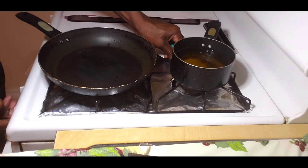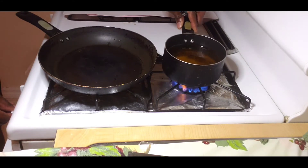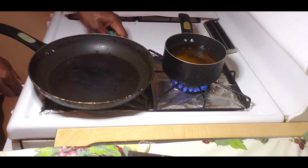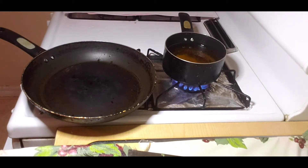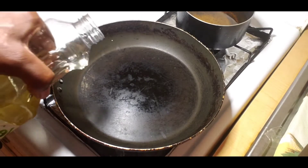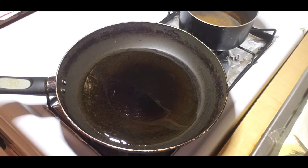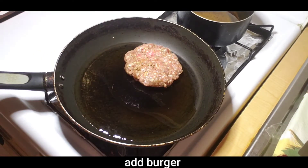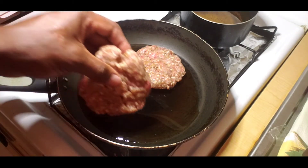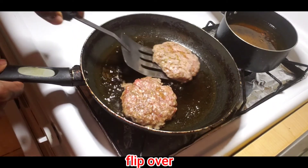Now I'm lighting the stove. As you can see I have two pots — one for the fries and one for the burger. I'm adding my oil, and remember, when doing a burger on the stove you need to turn the fire low because you don't want the burger to burn. I'm making two burgers — always keep the fire really low so the burger doesn't burn and you take the time to cook it.